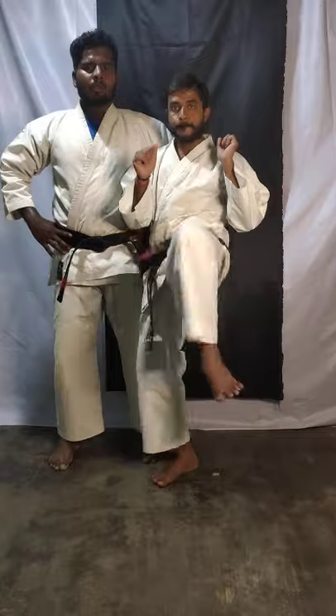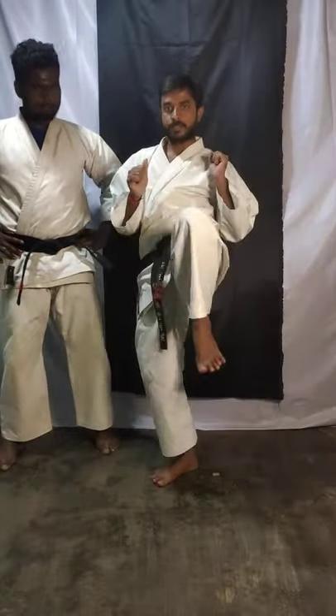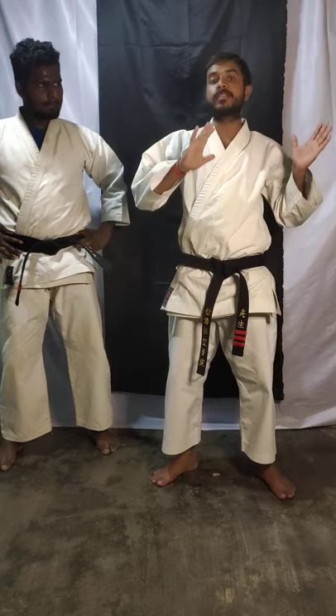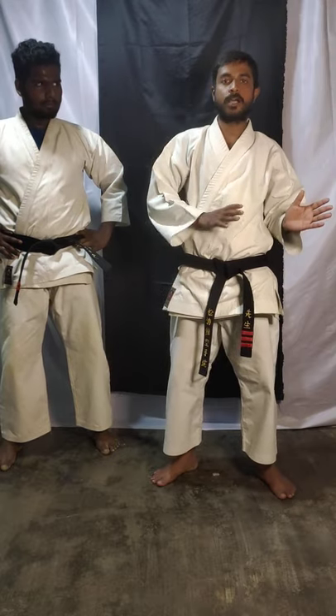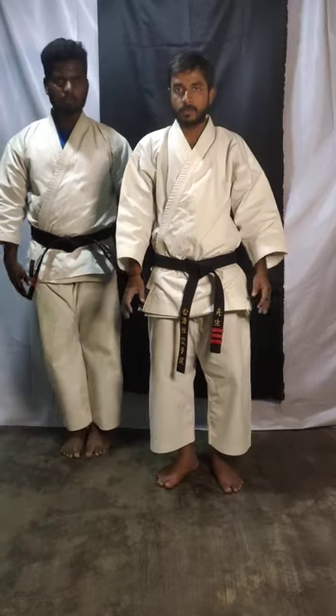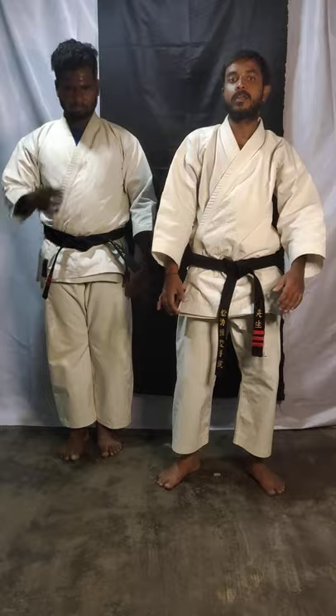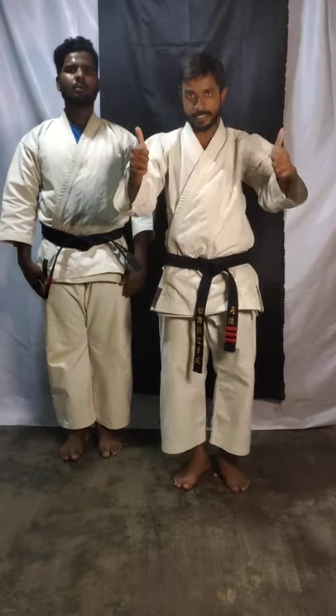This class we are learning maegiri, okay? Maegiri — straight. You have to practice this at home. Next class we are going to learn something new. Today we learned maegiri — front kick in English, in simple words. Do practice at home, kids.